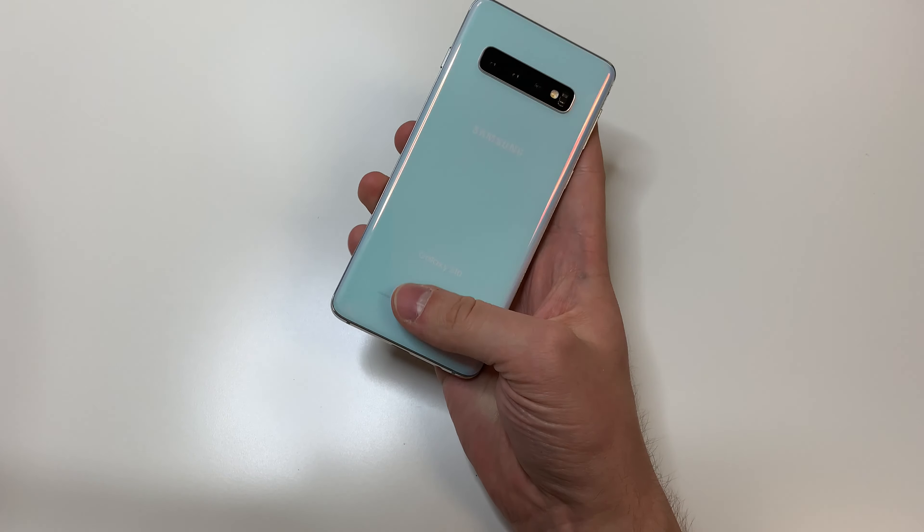Hello everyone, this is Matt from AirWorldReview and today we're going to replace the screen on the Samsung S10.